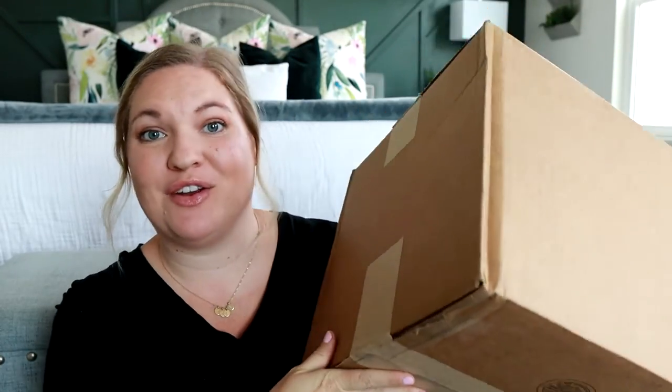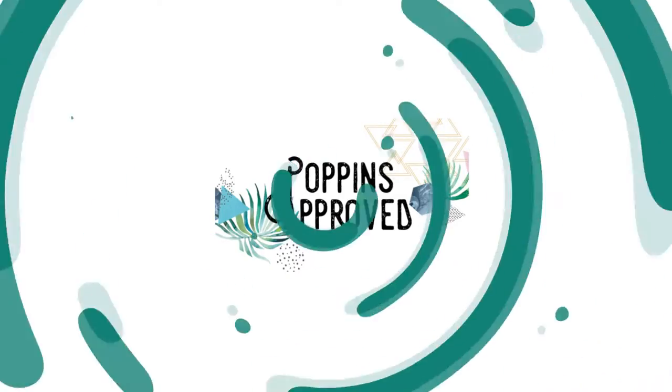Let's do an unboxing from Portland Leather Goods. This week I wanted to share some new leather bags from companies I've never tried before. I got three different styles from Portland Leather Goods, and I'll be doing two other leather bag brands this week as well, just for fun to try some different leathers. These are ones I've heard are really nice and good quality, so I'm excited to see what the quality is like compared to bags I've already shown on my channel.